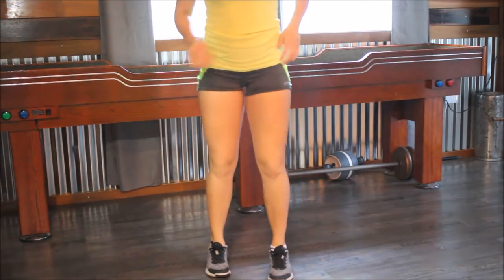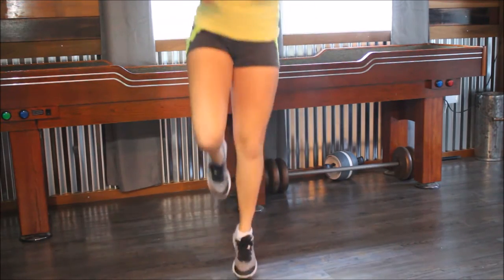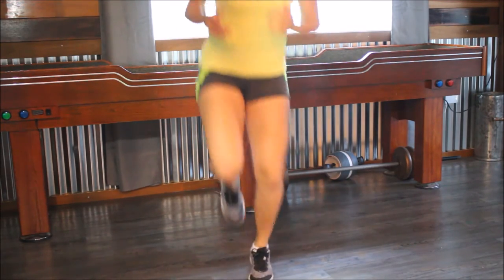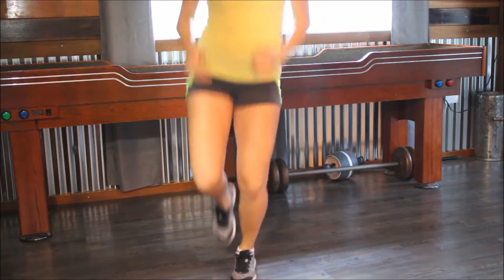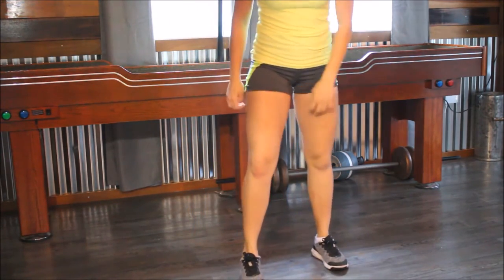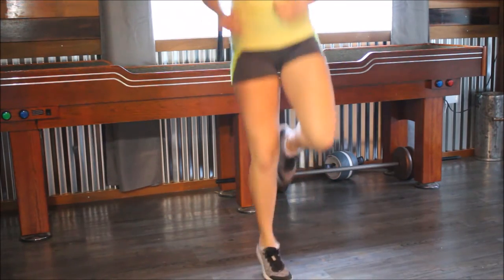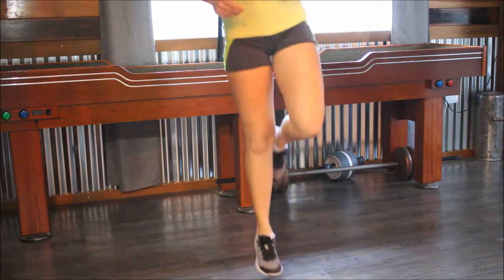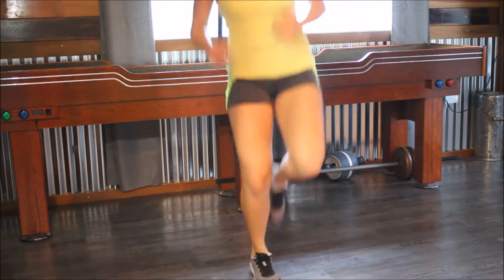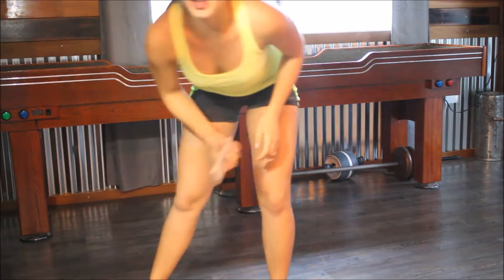Ready, set, go. 1, 2, 3, 4, 5, 6, 7, 8, 9, 10, 11, 12, 13, 14, 15. I feel like I'm playing hopscotch. Next leg, let's go. 15, 14, 13, 12, 11, 10, 8, 7, 6, 3, 2, 1. That was kind of fun — I've never done that before, I just came up with these today.